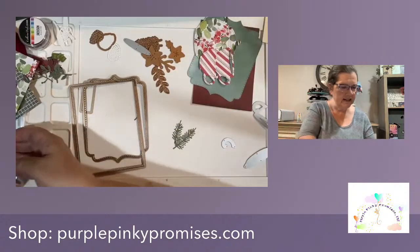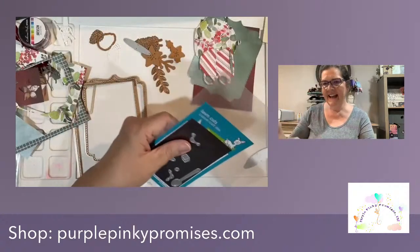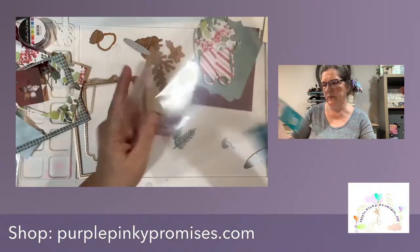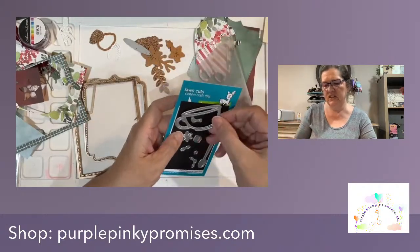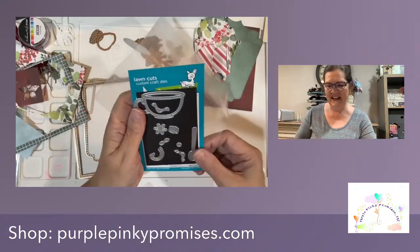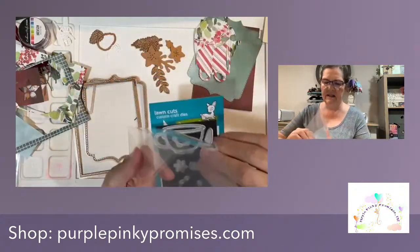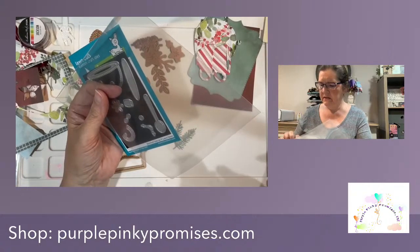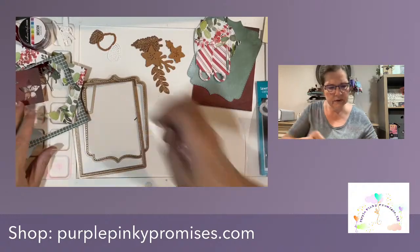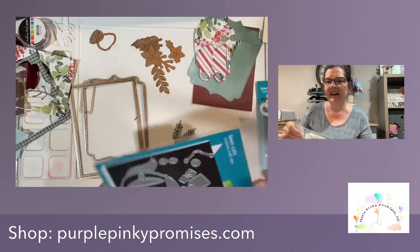The next thing we have is the stitched teacup from Lawn Fawn. We're taking what I consider cutesy, clean and simple, and we're going to vintage it up, make it Christmas and fun and vintage. I don't know that I got a saucer for my teacup - did I? I think I did. Yes, I did get a saucer for that.